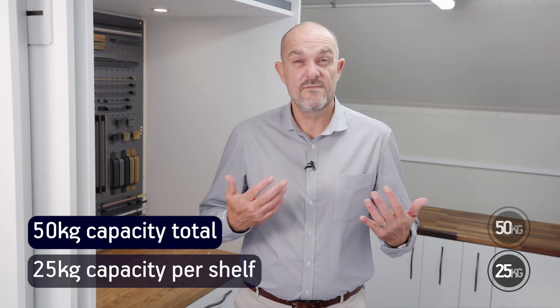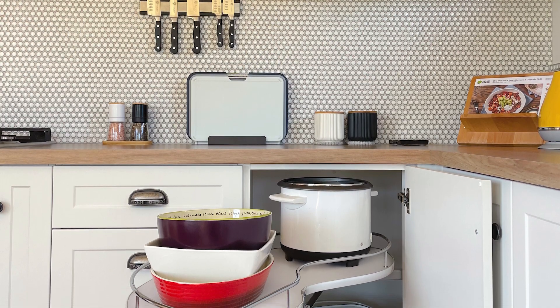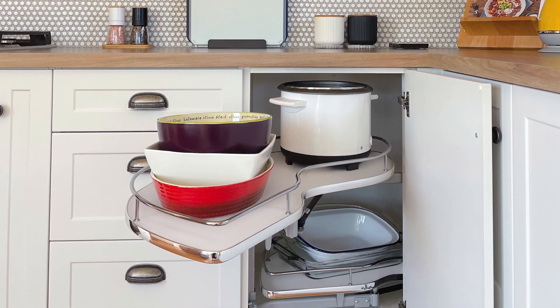Capacity is an impressive 25 kgs per shelf, or 50 kgs all up. There are left and right opening versions, so you do need to know your final cabinet layout before you confirm which model you need.